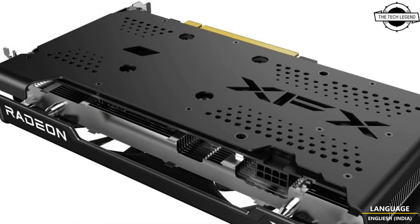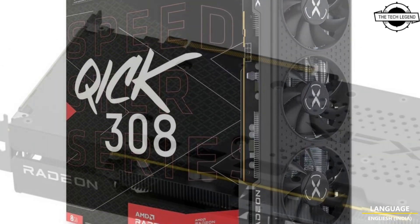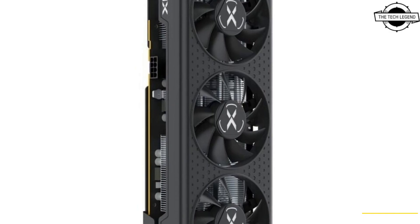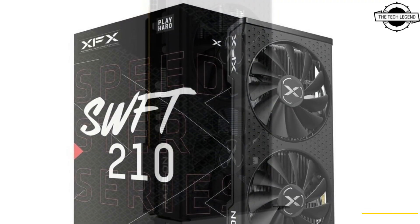The SWFT 210 is priced at the AMD MSRP for the RX 7600 of $269 USD, and the Quick 308 is priced at a $20 to $40 premium, although it has been spotted on e-retailers.